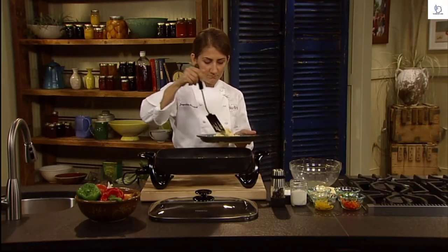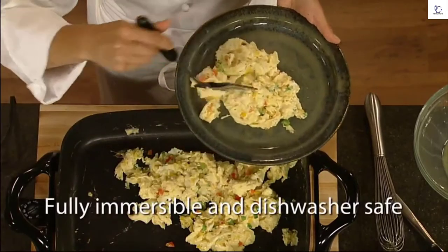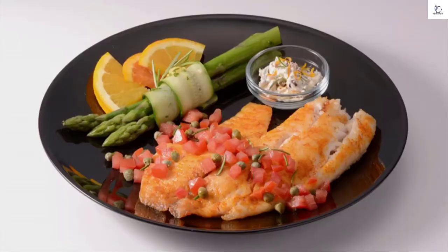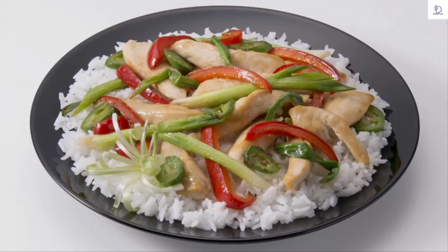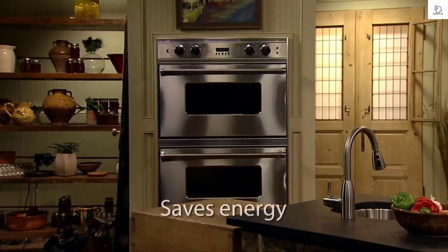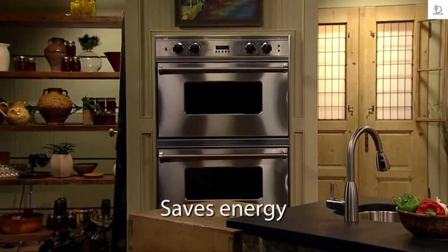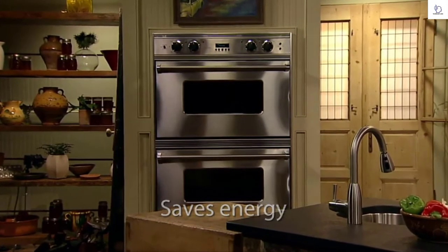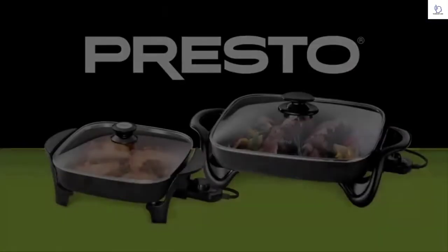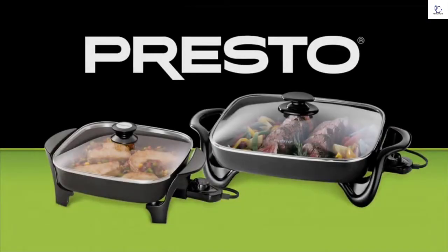Both skillet and cover are fully immersible and dishwasher-safe with the heat control removed. Prepare wonderful fish, pork chops, chicken, roast, and stir-fry — even make deep dish pizza in your Prusto skillet. You'll save energy too, because it's more efficient than using a range burner or heating the oven. The Prusto Electric Skillet with Glass Cover is available in 11-inch and 16-inch models.